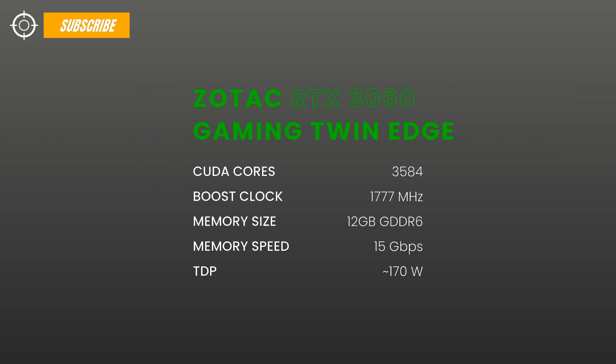The card features 12 GB of GDDR6 memory operating at 15 Gbps and 170 W of power.